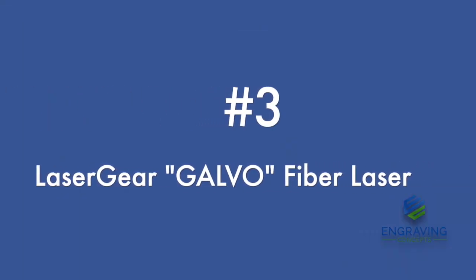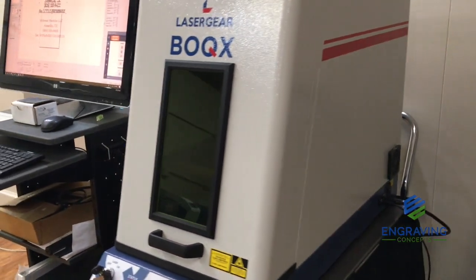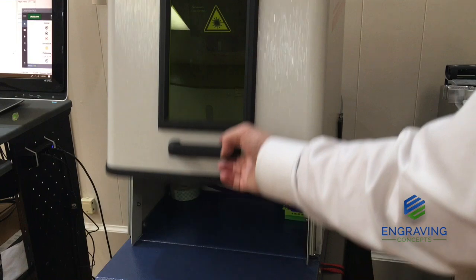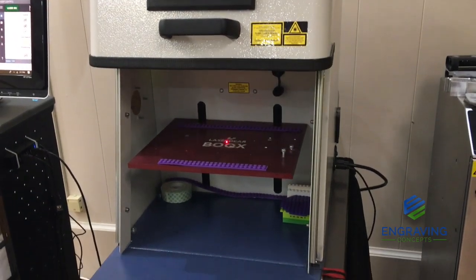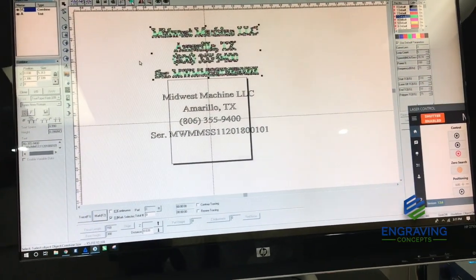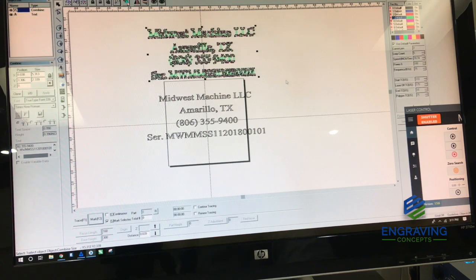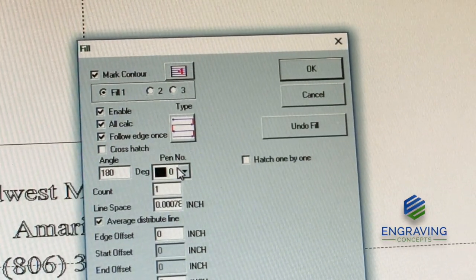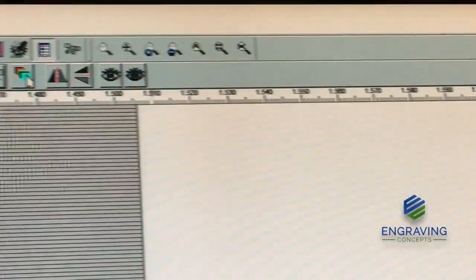Next we're going to move to a fiber laser called a galvo-steered fiber laser. Engraving Concepts represents Laser Gear — this is by TYKMA Electrox. These machines come in a variety of sizes, but primarily the marking field stays in a four-inch or six-inch square area. It has a set of mirrors that rotate very quickly and direct the beam straight down to the platform, scattering the beam at a very high rate of speed. We're going to apply a certain level of hatch fills and angles to the inside fills of the letters, and those lines indicate where the laser beam is going to go — creating a hatch and crosshatch pattern.